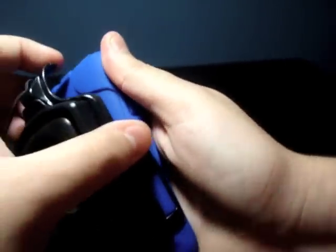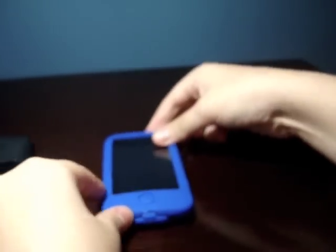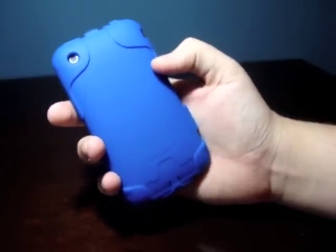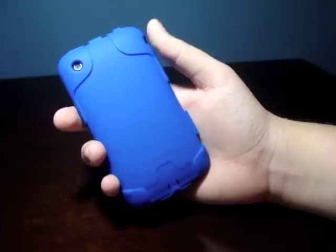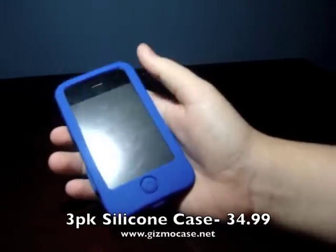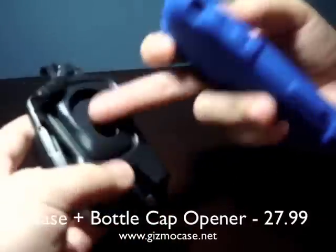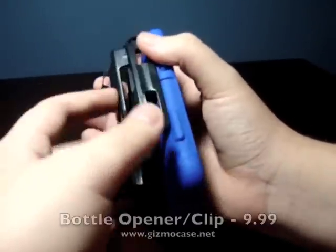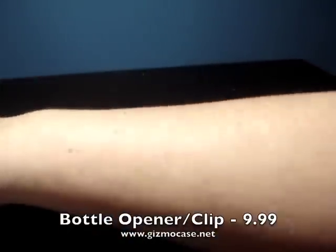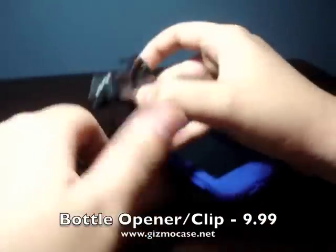Now let's talk about pricing. This case comes in nine different colors — we have blue right here, but it also comes in black, green, gray, light blue, orange, pink, purple, and red. If you want to buy the silicone case by itself, that'll cost you $16.99, but it also comes in a three-pack which costs $35. If you want to get the railing system with the bottle cap opener and the case, that will be $27.99. If you want to get just the bottle cap opener with the credit card holder, that's $10. And if you want to get the clip with the credit card holder, that's another $10.